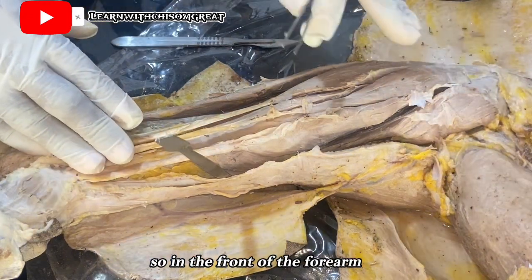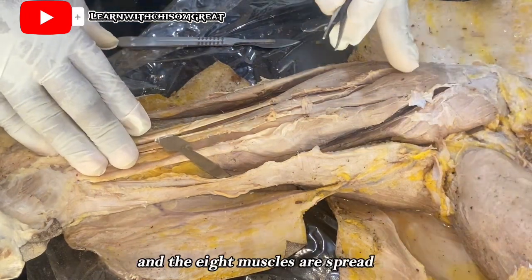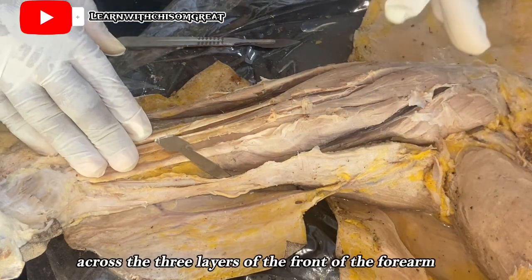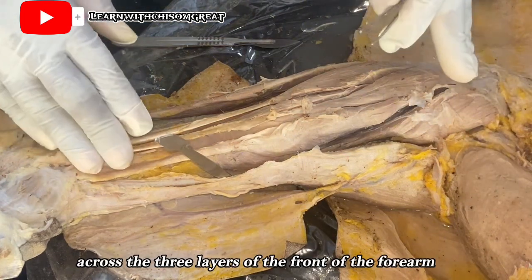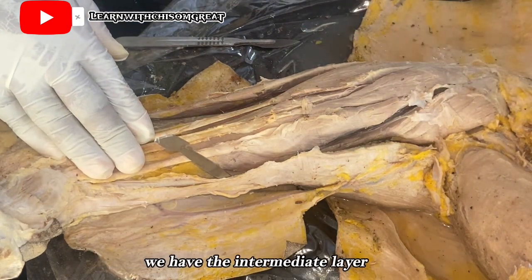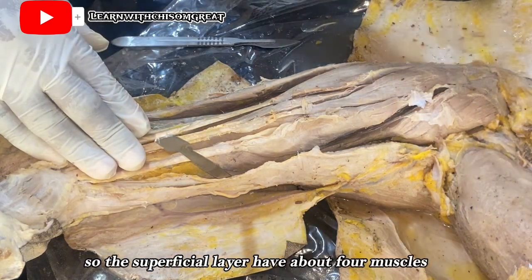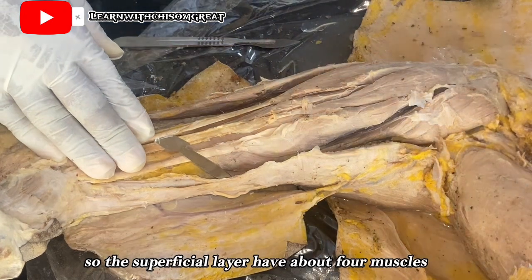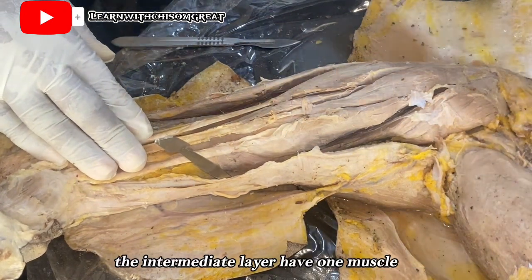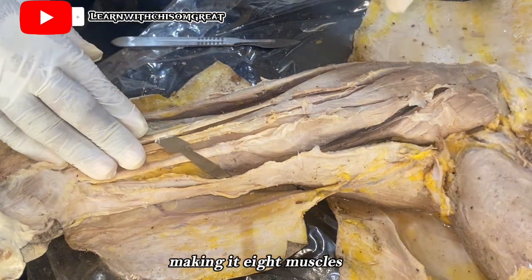In the front of the forearm, we have a total of eight muscles spread across three layers. We have the superficial layer, the intermediate layer, and the deep layer. The superficial layer has four muscles, the intermediate layer has one muscle, and the deep layer has three muscles, making eight in total.